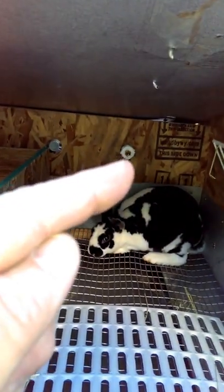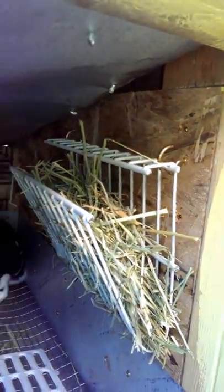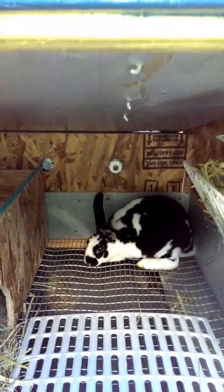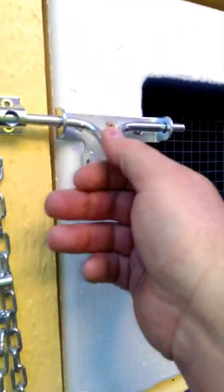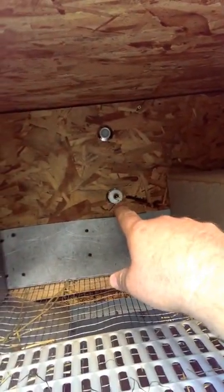They have PVC water, a light in there, and hay racks. We have three Rexes — this is a little female — and two silver foxes. We had another one but she passed away. This right here is the other one. It has everything on it: the box, hay rack, PVC, light — all of them have the same setup.